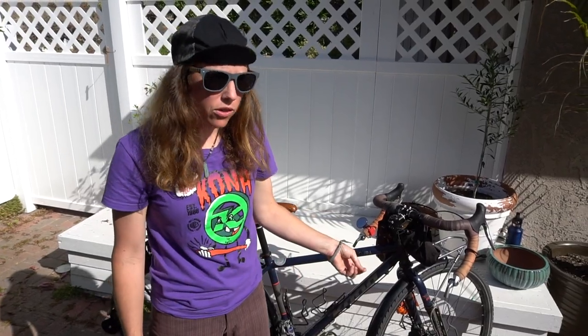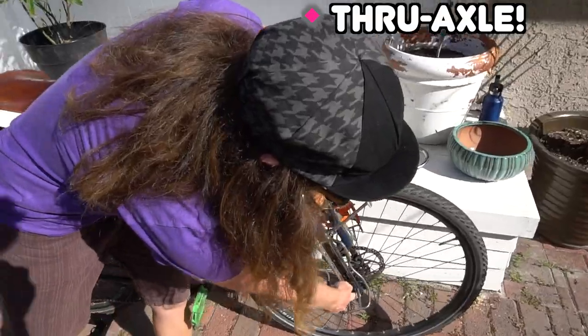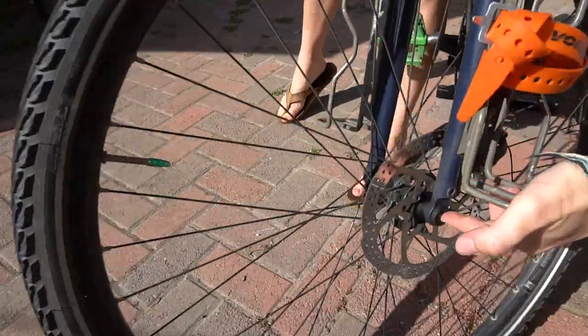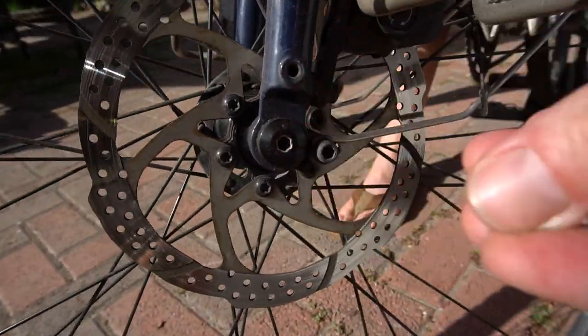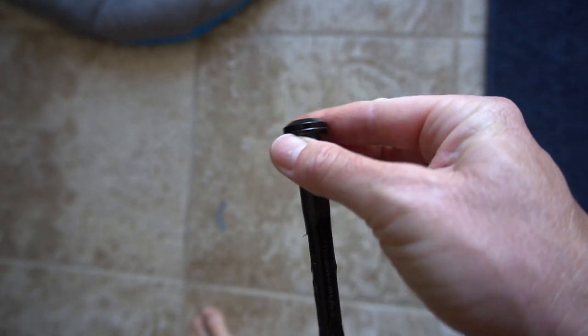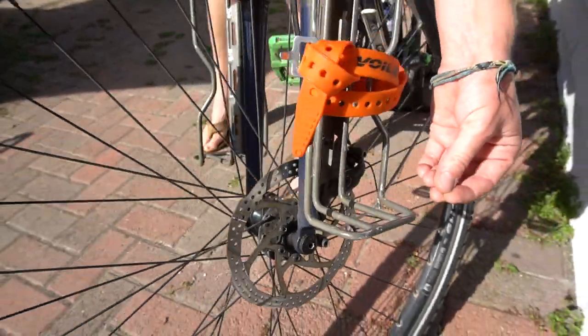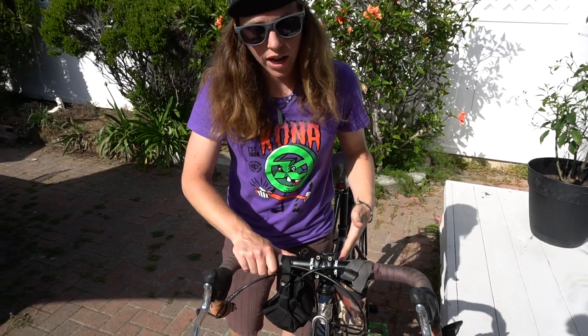I also want to mention the through axle — I absolutely love having one of those. It just makes it really easy to always seat your wheel. I think it's like a four or five millimeter and it's a skewer that comes out, but it's just really secure. It's one of those things that makes you feel confident that your wheel is always correctly and solidly in there. Through axle is the way to go. Kona has now decided that for all the Kona Sutra models there's going to be a through axle — definite bonus.